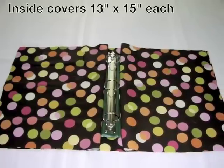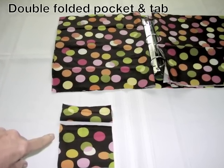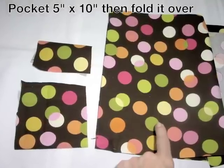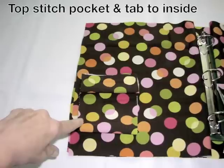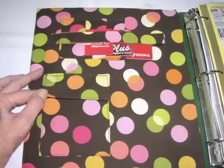You were sewing the wrong side to the wrong side on this, not the right side to the right side, and it will slip over the binder. Here is your pocket — you just sew it on the top like you would an applique. It just takes a few minutes. It turned out pretty nice.